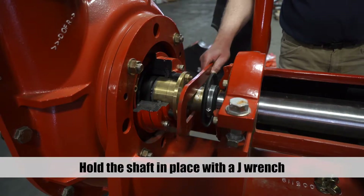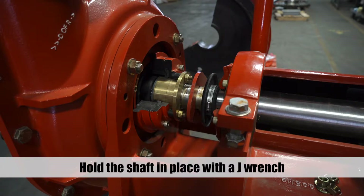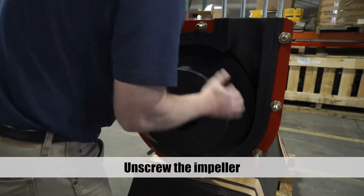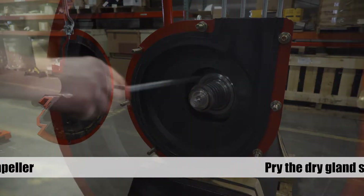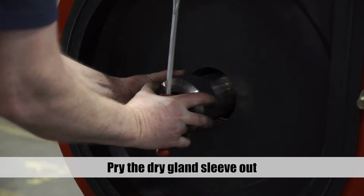Hold the shaft in place with a J-Wrench placed around the flat area between the gland and the flinger. Unscrew the impeller from the shaft.